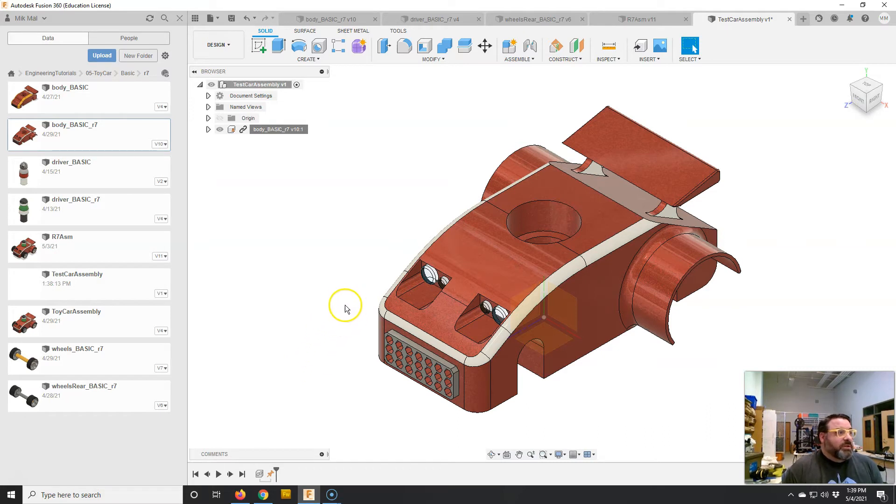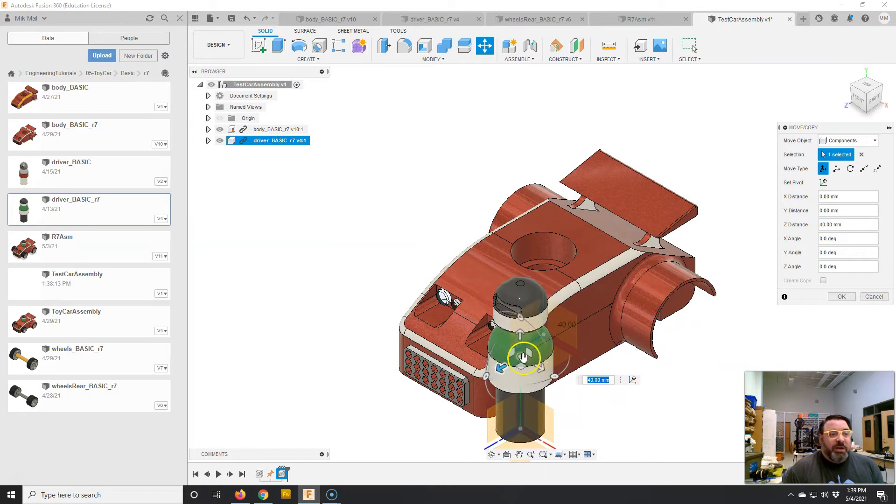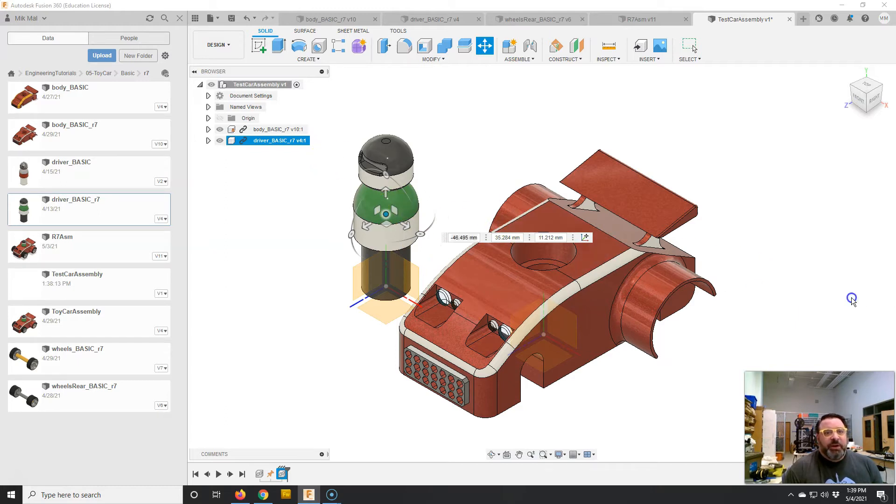Next I'm going to assemble the driver. I'll find the driver in the library and drag it into the window. Fusion tries to guess what you want to do and sometimes it actually puts the driver in the right spot, but as you can see I can grab the driver and move it around, so it's not exactly right. I'll move the driver off to the side for a second because I really want to define how the driver interacts with the car. If you just want to show an image of what it might look like that's fine, but if you really want to reference how they interact, you want to add what we call joints.